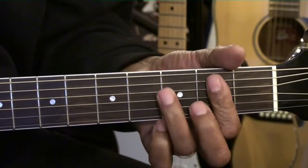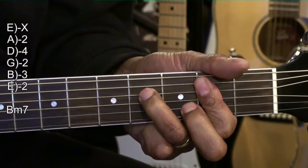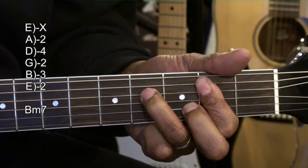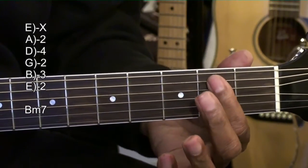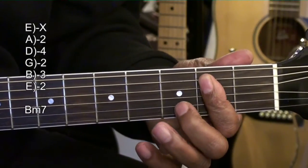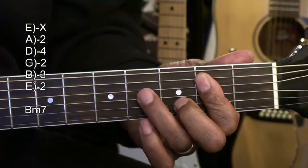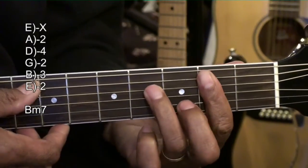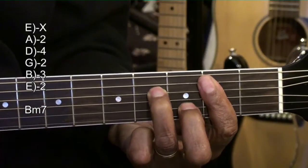B minor 7, made this way. We're barring the second fret from the A string down, bringing in the middle finger to the B string third fret, and the ring finger to the fourth fret on the D string. Strumming from the A string.